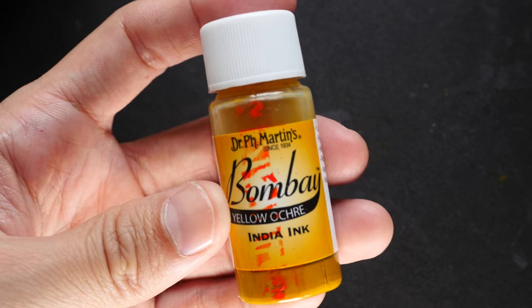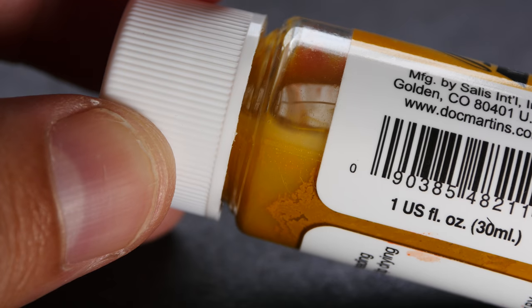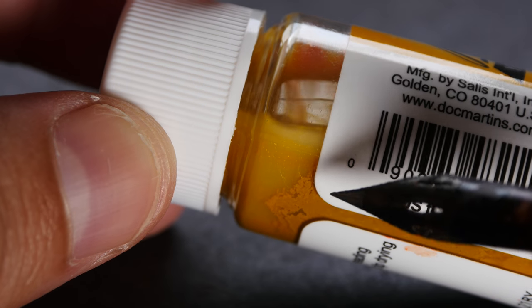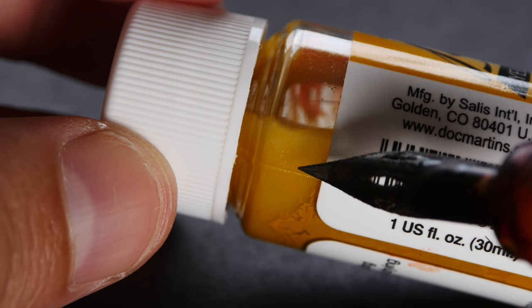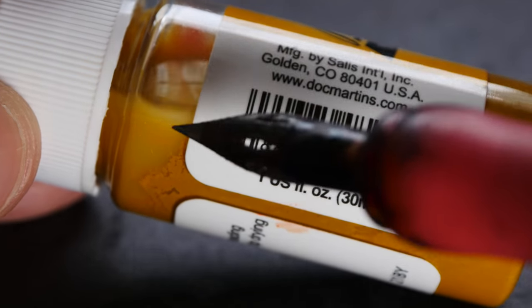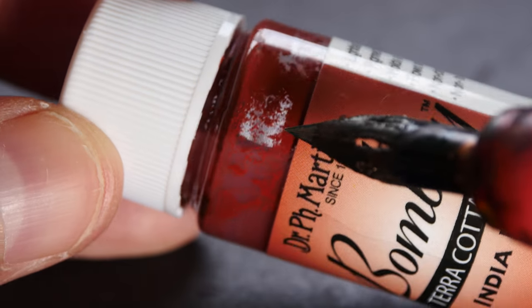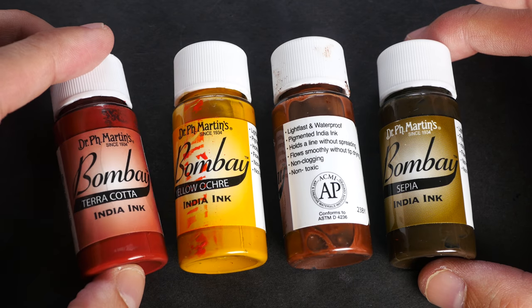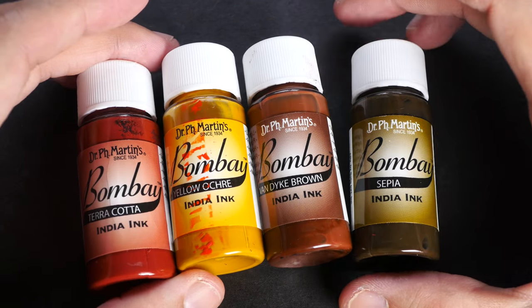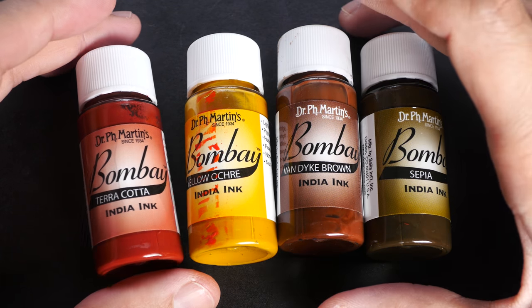I want to highlight yellow ochre specifically — you can see the binder has separated from the pigment. The pigment is on the wall of the bottle and the binder solution has separated out. The same thing happens with terracotta. This is a problem associated with all the earth tone colors in this set: terracotta, yellow ochre, van dyke brown, and sepia. You have to shake the ink to make sure the pigment is fully dissolved, but even so it presents other problems.